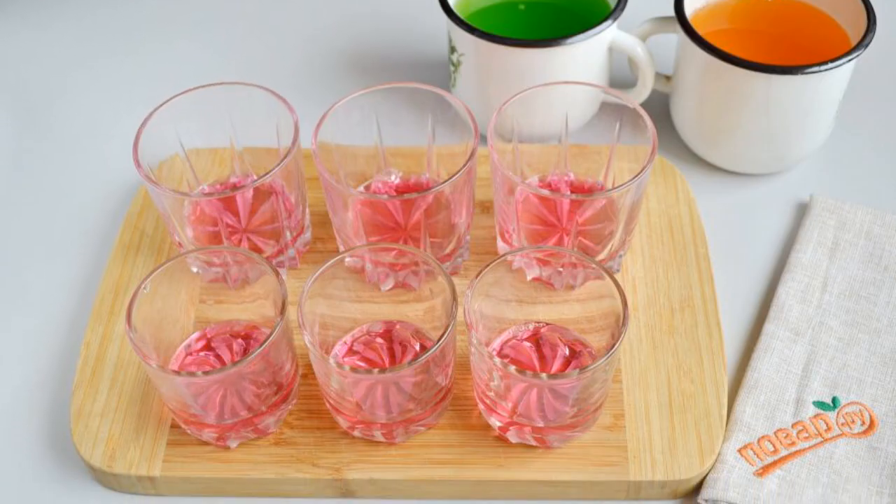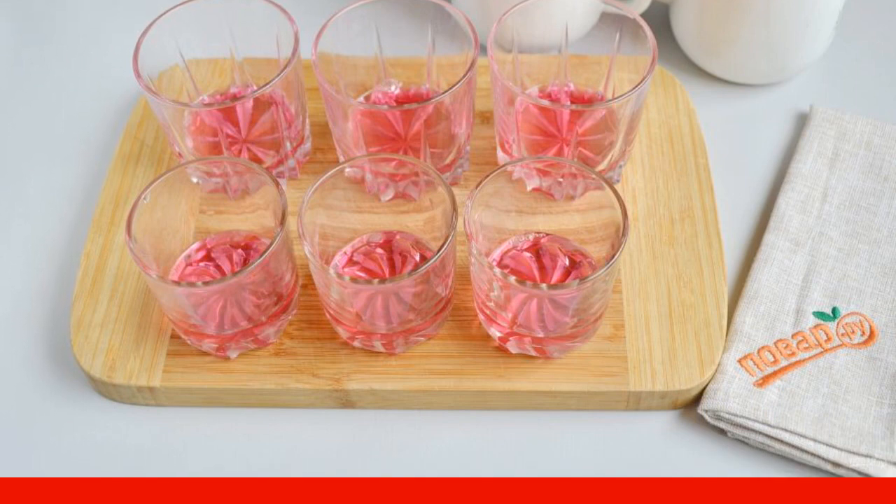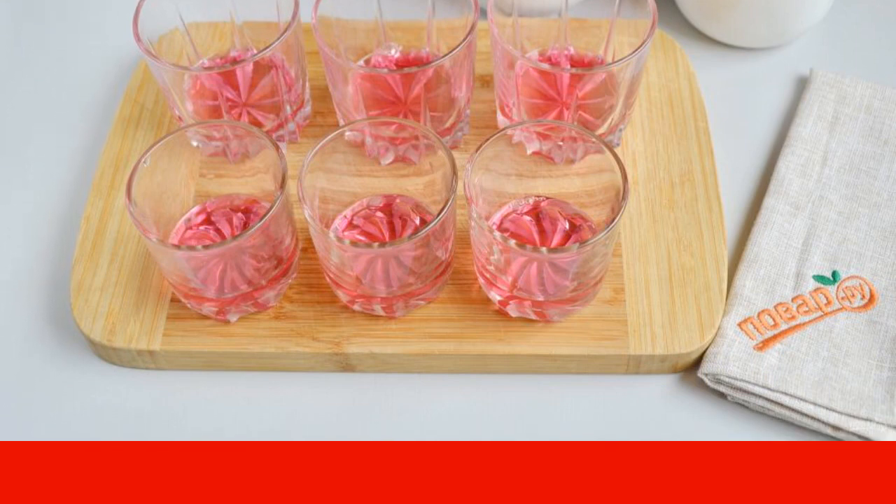Step 4. Take the cups — clean and dry. The required number of containers is easy to calculate: add up all the liquid and divide by the volume of your glasses. Pour 2 tablespoons into the glasses and cool it.